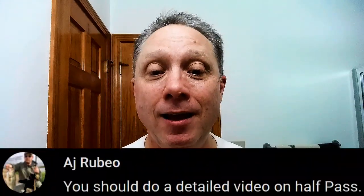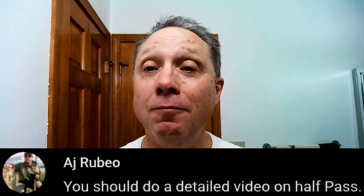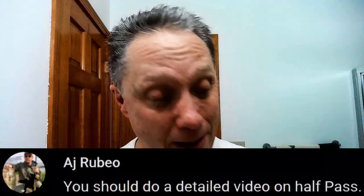In tonight's Straight Razor Edge Friday Special, we are doing a straight razor half-pass revealed. AJ asked me to do a detailed video on the half-pass, so that's what we're going to do.